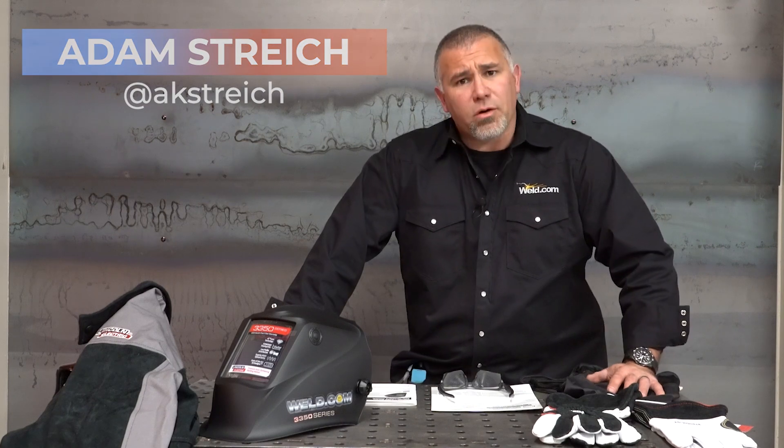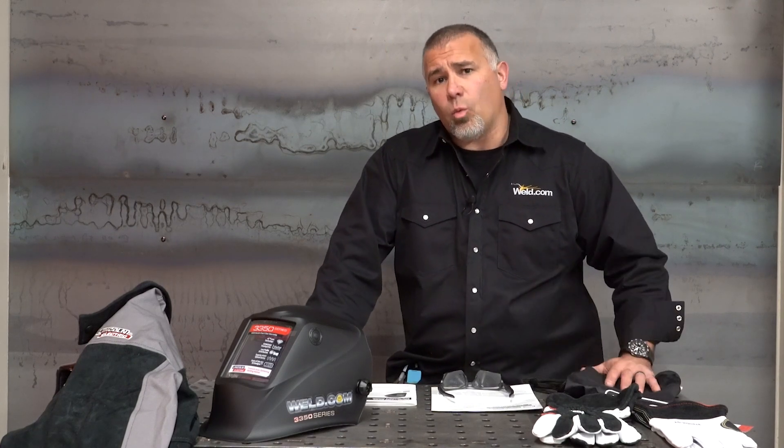Today we've got a viewer request on welding hoods. This is not a review of a welding hood — there are lots of those out there. As you get into your welding career and you've invested in a piece of equipment, learning how to set it up properly and make it work is what we're covering.